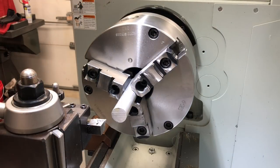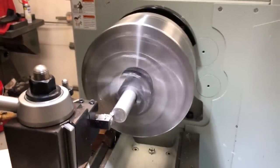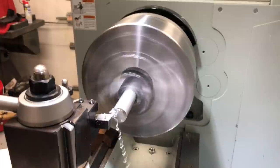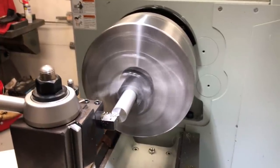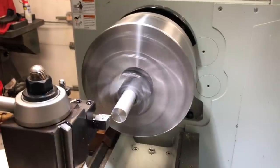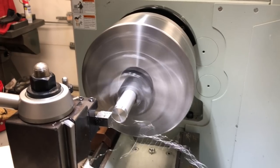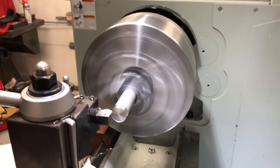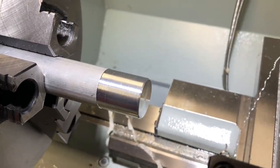How about cutting some aluminum? Beautiful finish, and fast.